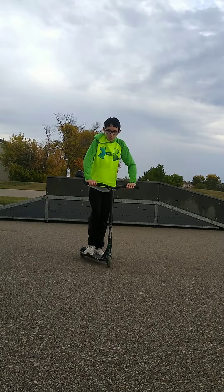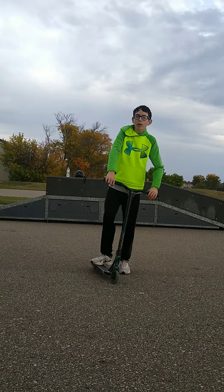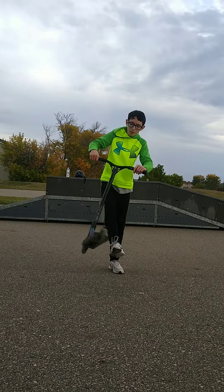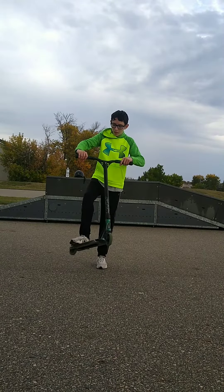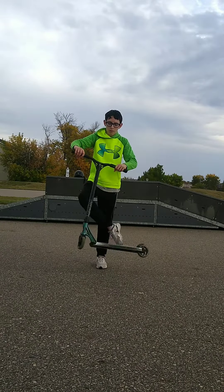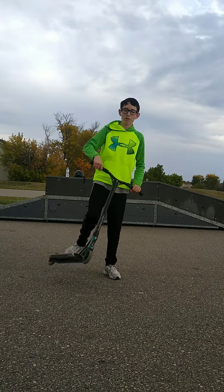Anyway, the next step is the flick. Some people flick with their front foot, most people flick with their back foot. I suggest flicking with your back foot — it saves a lot of problems in the future. Just get that flick in. This flick will save you a lot of time.